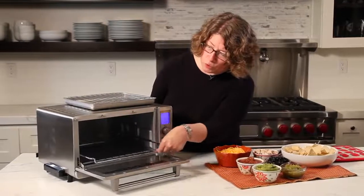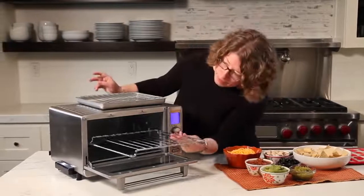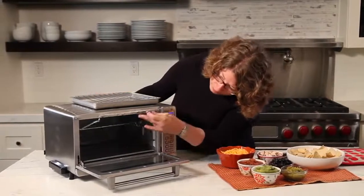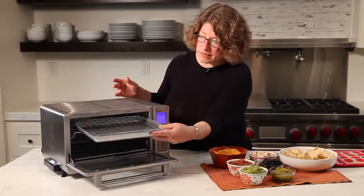This is the way you would put it if you're going to put a whole roasted chicken in there. I'm going to turn it back over and put it back in, because I'm going to use it in this position later. That's the inside of your oven.